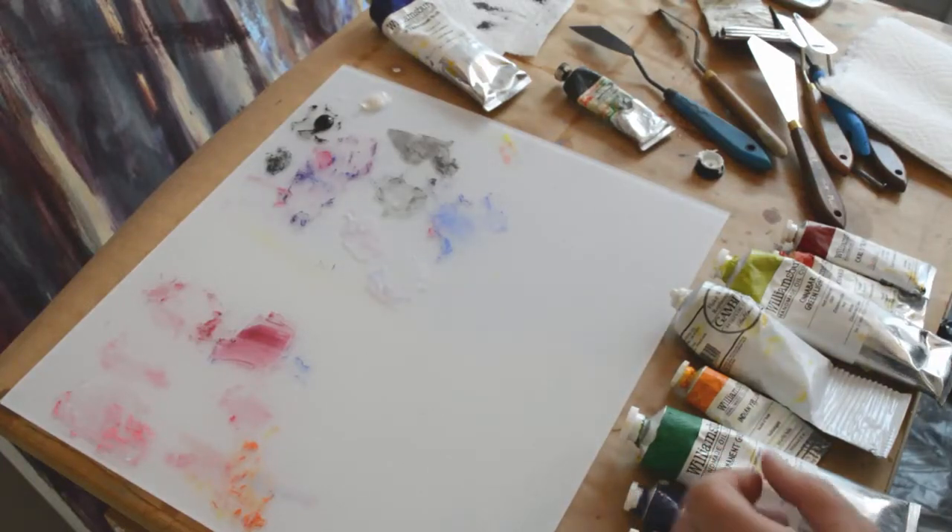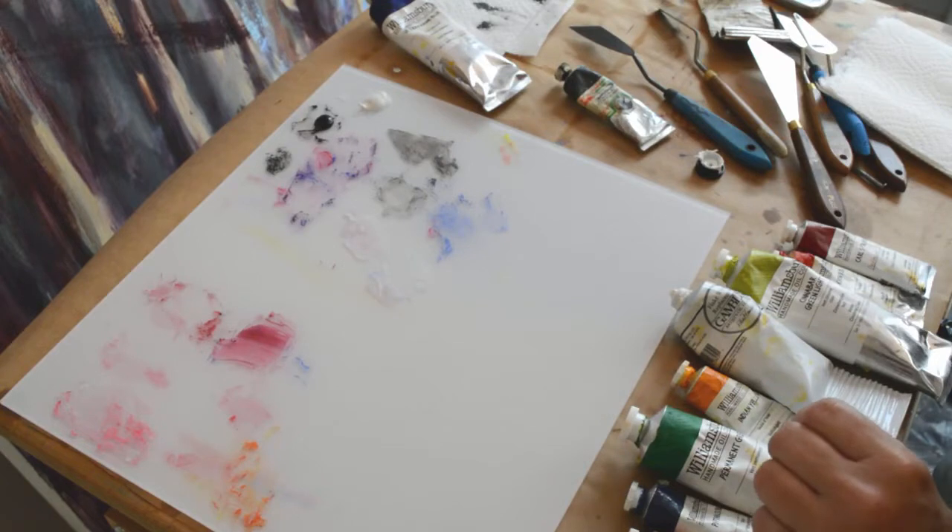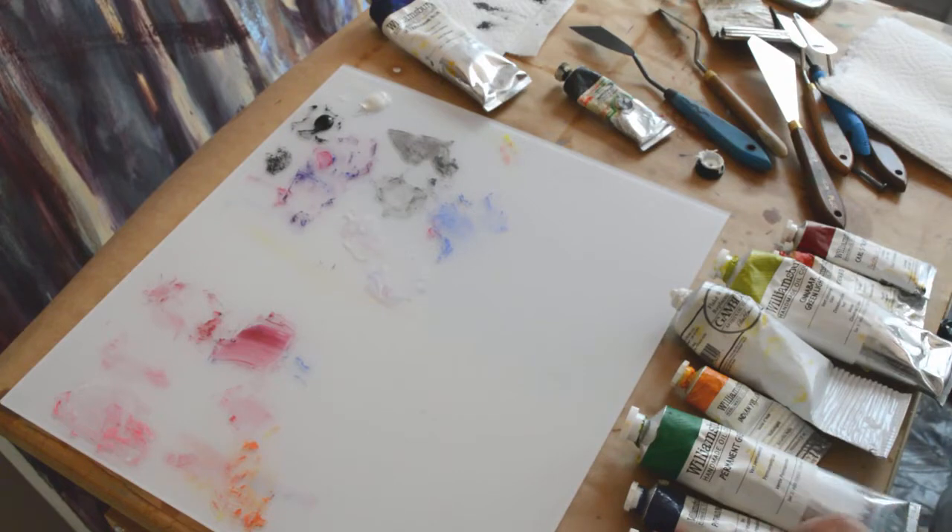In this exercise, we are going to be working with values. We're going to create a nine-step value scale, first in black and white. Then we're going to do the same thing for the other colors that are on our palette.